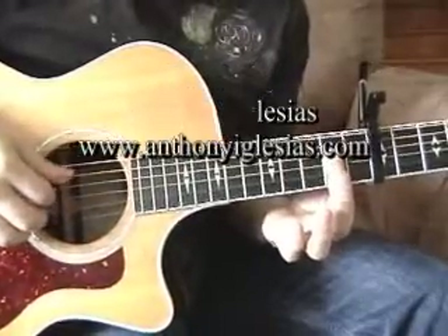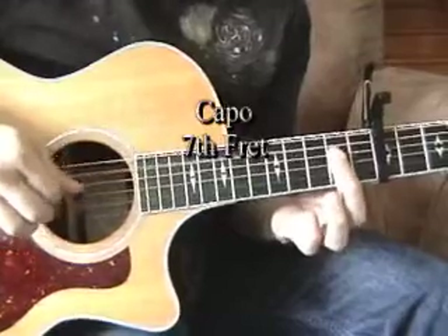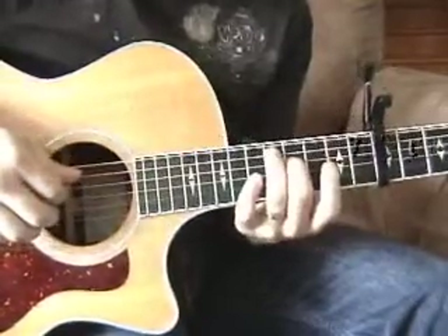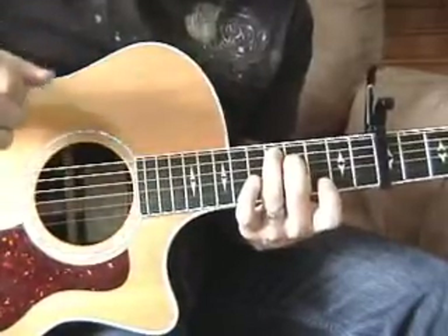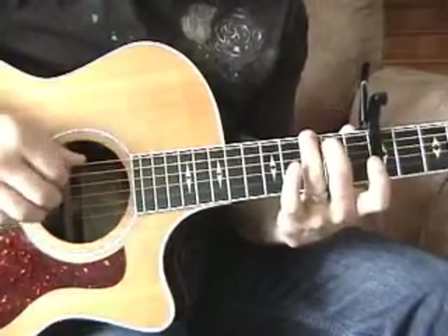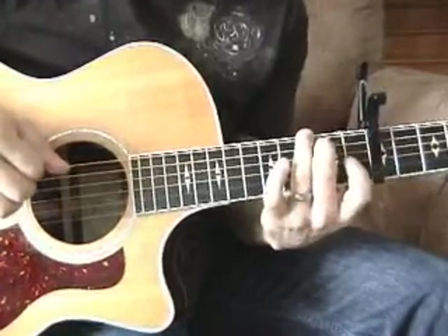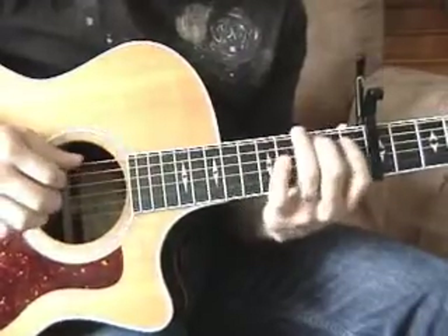The first chord here is an A shape, which would be an E actually. Next chord here would be a D sus shape, but in this case it's A. Next chord here, it would be a G shape, but it's D. So we have this, this, and this.